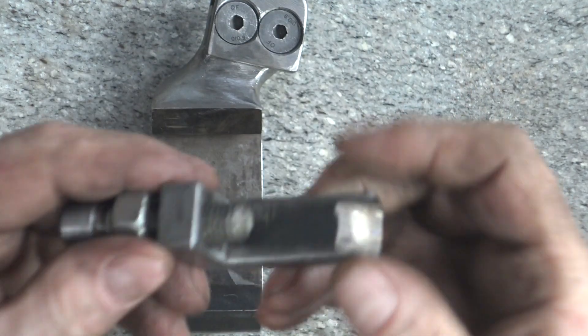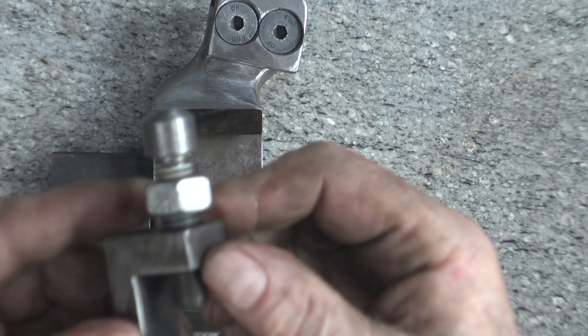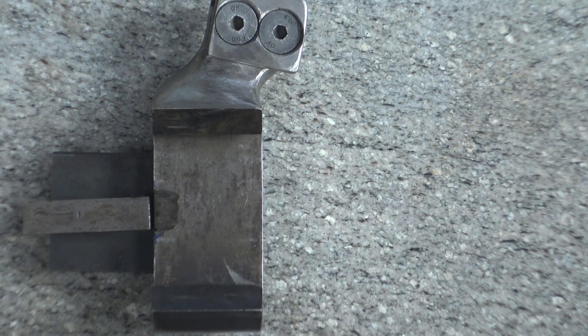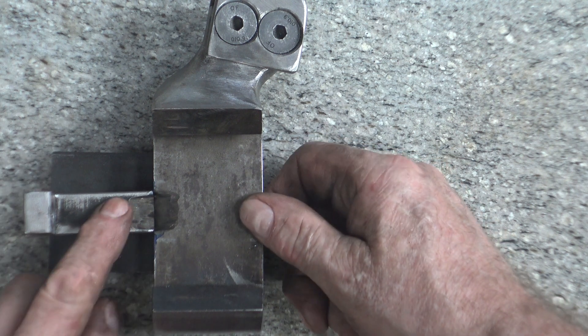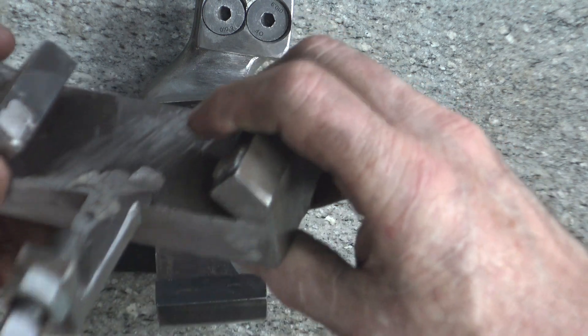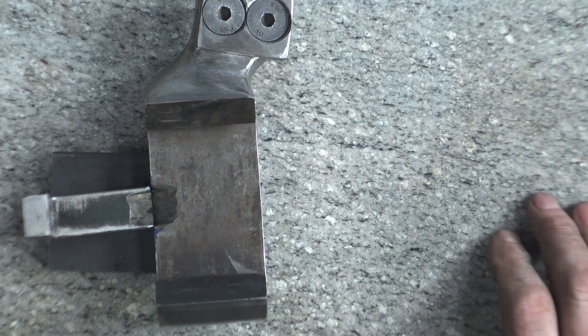It just needs a square headed bolt and this part welding to the body. I'm going to weld it entirely on the inside, as I did with this one, so there's practically nothing visible on the outside. The weld is here — makes it neater.